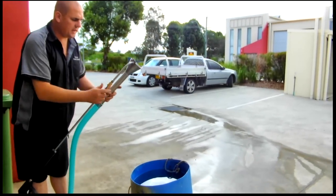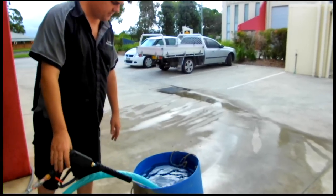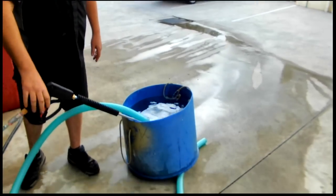Okay, so we just attach it to the lance, set it in where we're going to pump out of, and I'm just going to start the jetter.